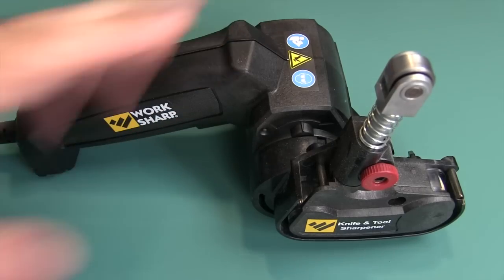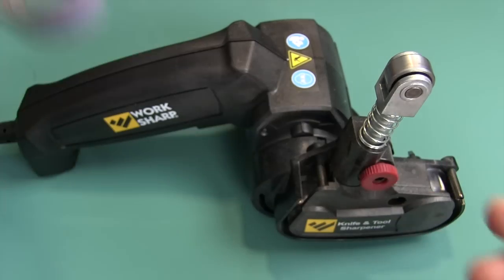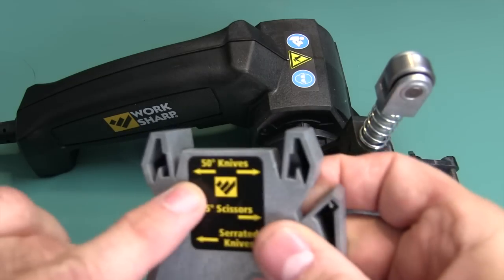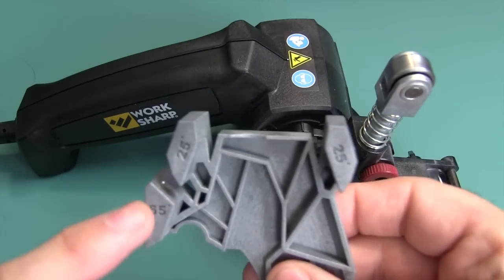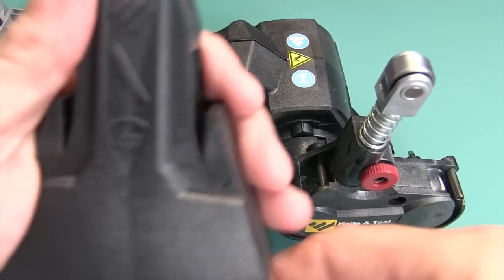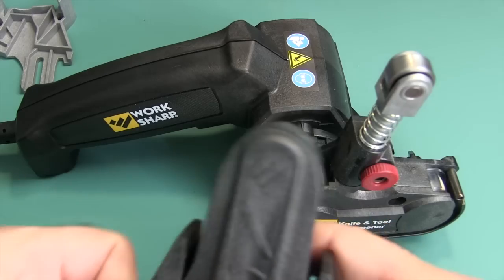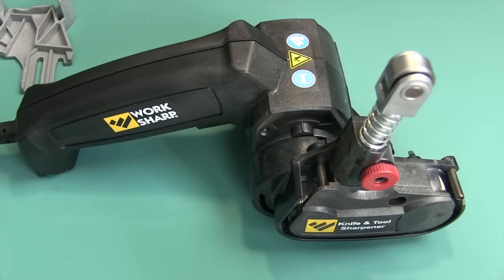What you get with this is the tool itself, abrasive belts — two coarse, two medium, two fine — and two guides. You have the outdoor guide where you can sharpen your knives at a 50-degree total angle, that's 25 on each side. There's also a slot for your scissors, and an area for serrated edges. Then you have the kitchen guide where you sharpen to a 20-degree angle per side, 40 degrees total. I'm going to put this aside — we're not doing kitchen knives today.